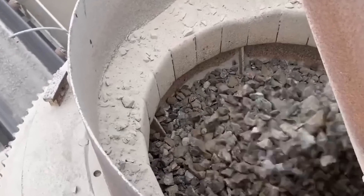Durability is essential when it comes to mining operations. High-manganese steel is an excellent material for crusher wear parts to increase toughness and durability.